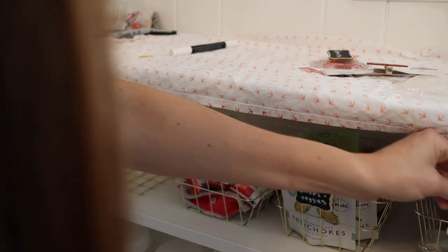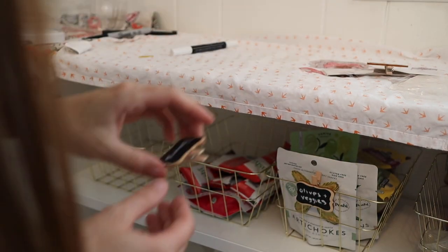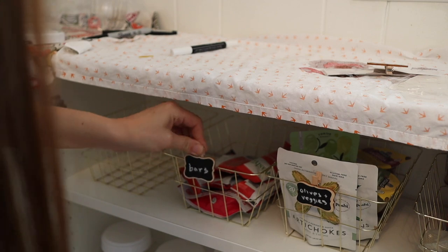I love these gold wire baskets from the Dollar Tree. Not only do they look really, really nice — which is certainly a plus — but I also find them super functional. What I'm really trying to think about is using our most used items and making them super accessible, so they're easy to find and more likely to go back to their proper spot.